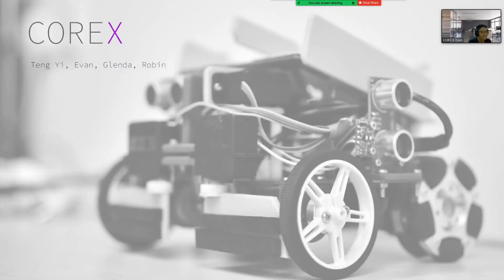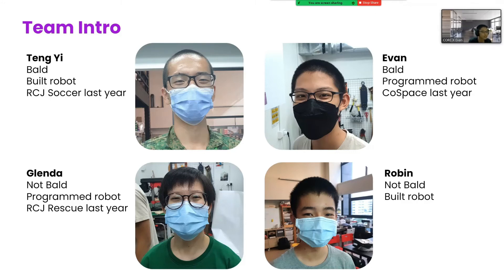Hi judges, we are CoreX. Our team members are Tengi, myself, Evan, Glanda and Robin. As you can see, most of us have not done rescue line before, so our approach to this competition was to use our individual skills to try out stuff that hasn't been done in Singapore yet.